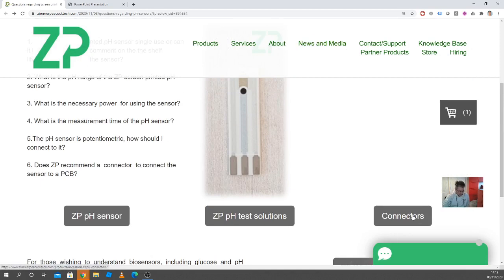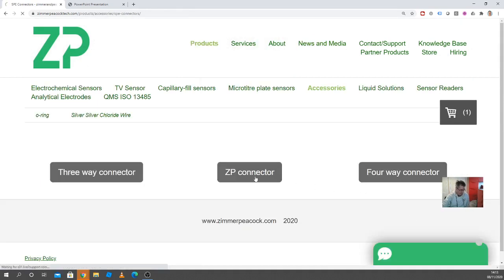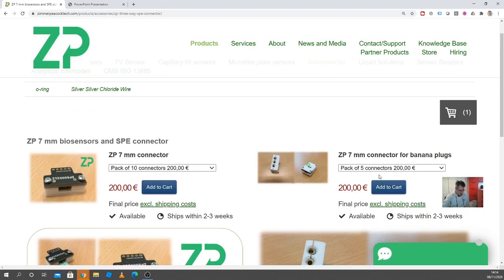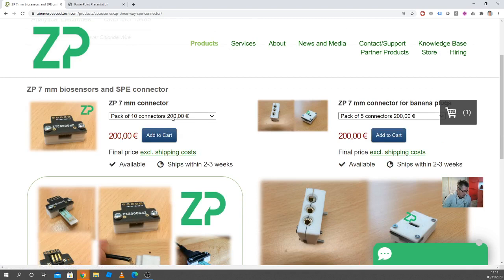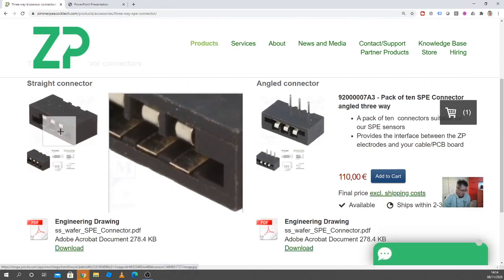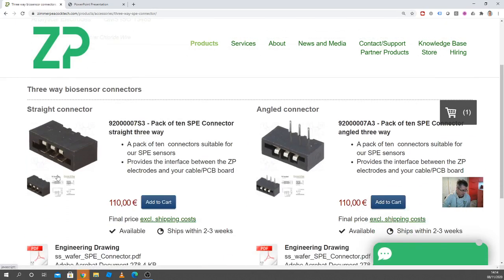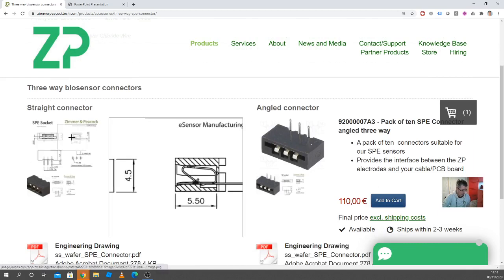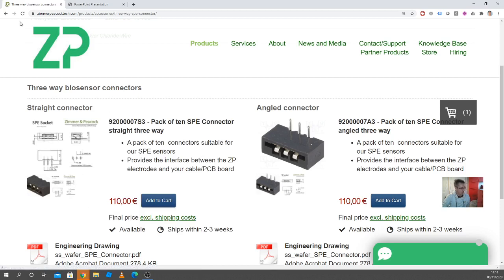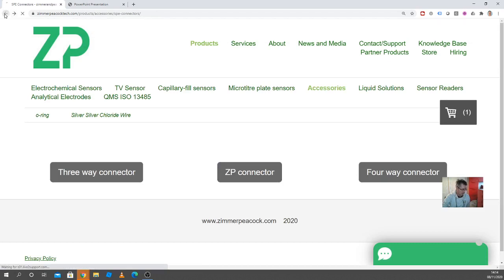How do I connect to it physically? At Zimmer and Peacock, we have a connector that we've made for these sensors — you can take a look at it on the website. We sell them in packs. If you want to avoid costs, you can look at third-party options, but we'll only support our own connector. There's also a data sheet available, so you can try sourcing a connector yourself. We do have connectors on the website — that's how you connect to a PCB board.